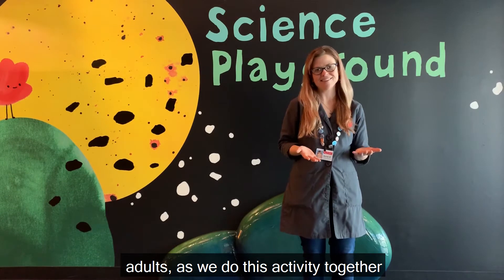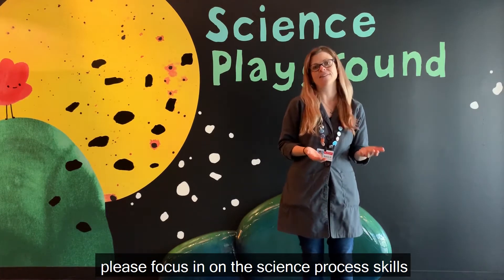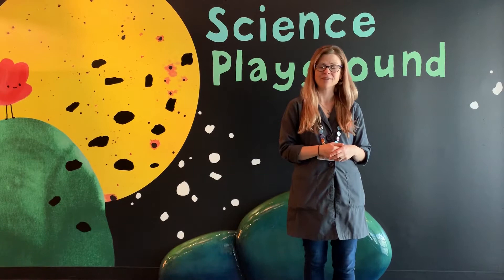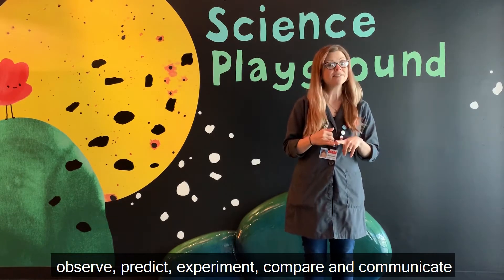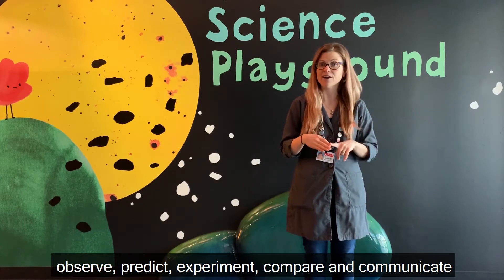Adults, as we do this activity together, please focus in on the science process skills your child is practicing. Today's activity has opportunities to observe, predict, experiment, compare, and communicate.